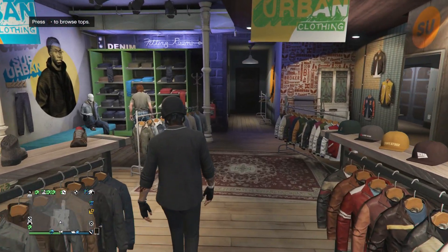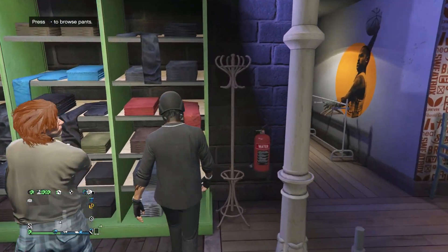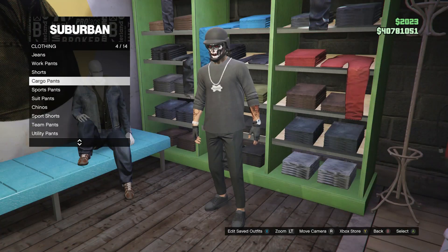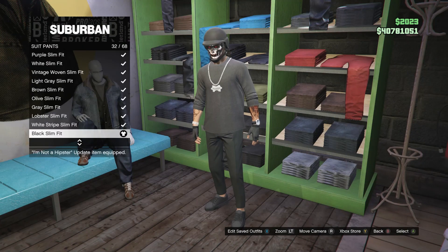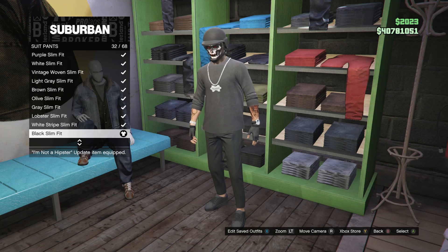After you guys buy that baseball tee, head over to your pants. Scroll down to suit pants, which is going to be on slot 6. And you're going to be looking for the black slim fit, which is on slot 32.